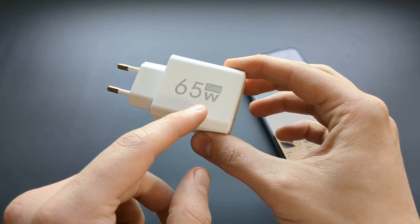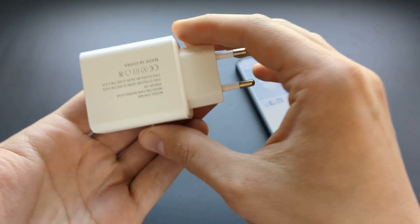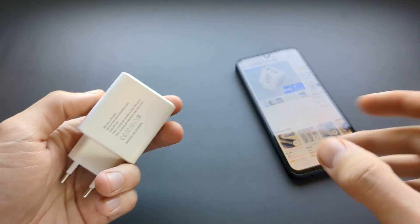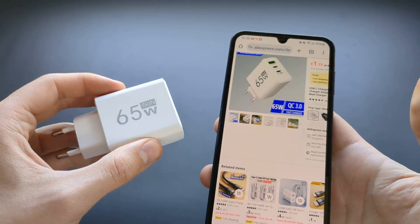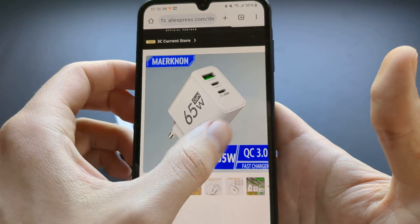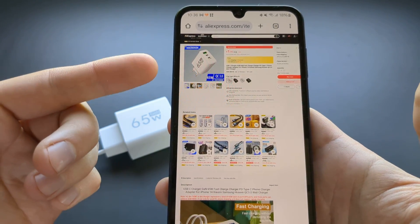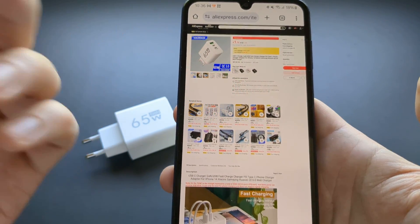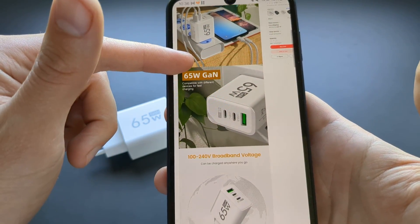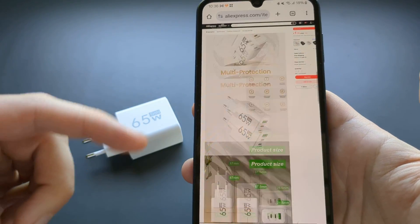I purchased this supposedly 65-watt charger that has three ports, and let me tell you it's a complete scam. This is what the listing looks like on AliExpress and similar marketplaces. It usually costs like four or five dollars, but if you create a new account you can get it for like a dollar — but this is a complete scam.